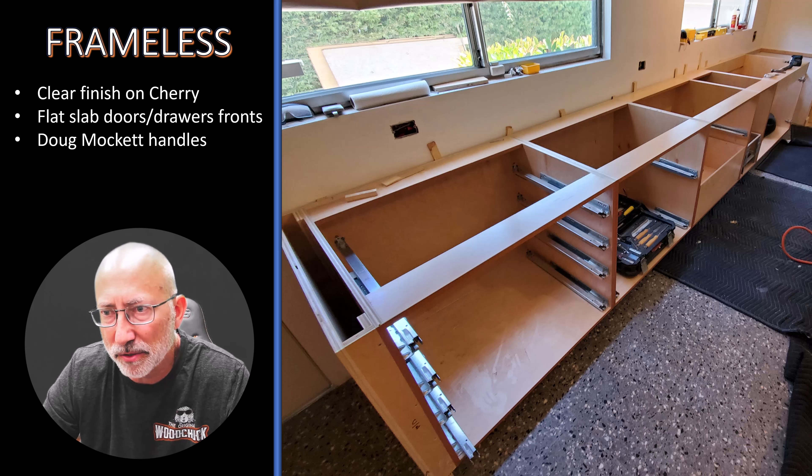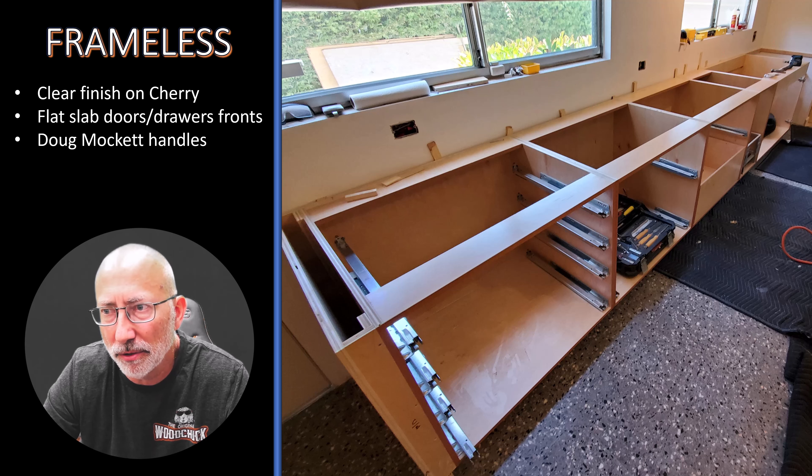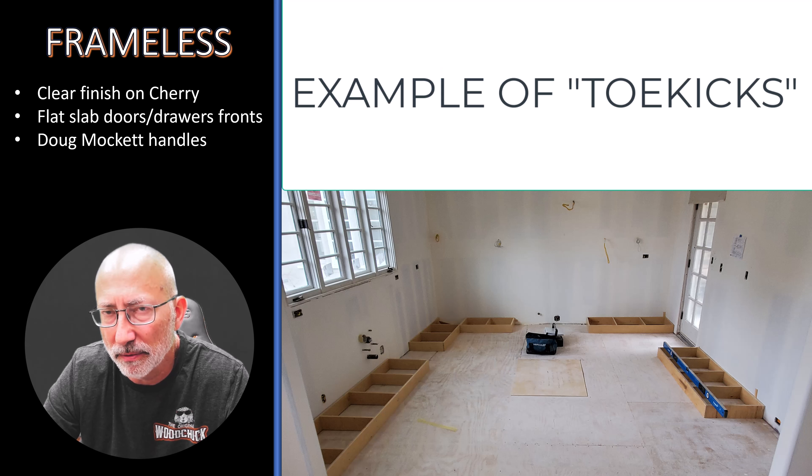You'll also notice that there are very small gaps between all the doors and drawer fronts. That is how frameless construction looks, because it covers the box almost entirely except for the spacing between the doors and drawer fronts. Here it is without the doors and drawer fronts on there. Each one of these is an individual box — there are five boxes screwed together, leveled, on top of a toe kick, which is the base below all that.